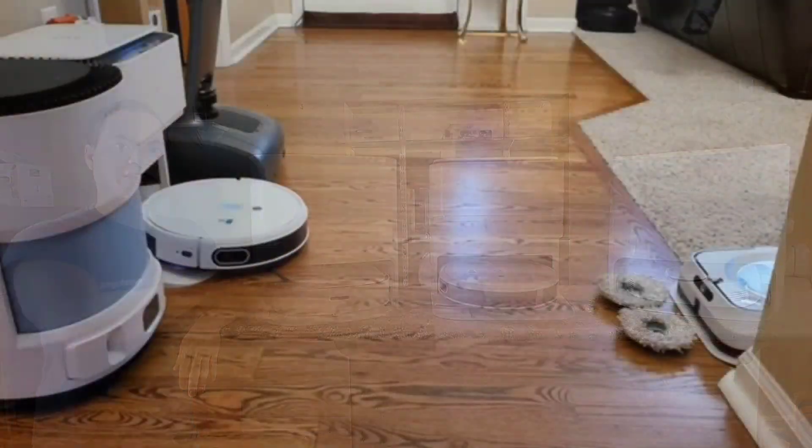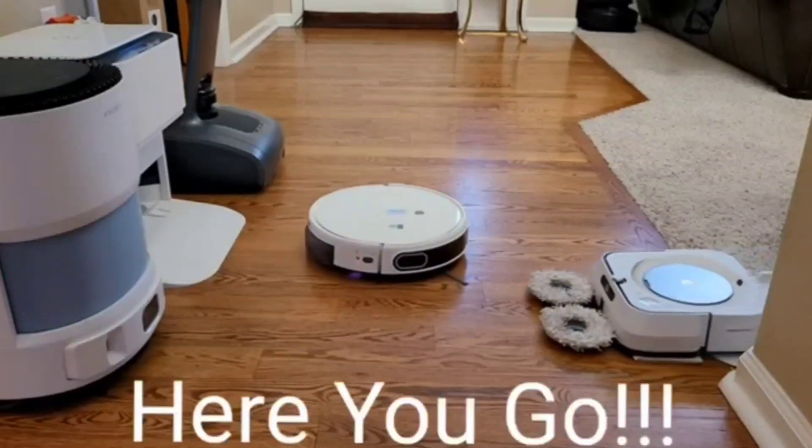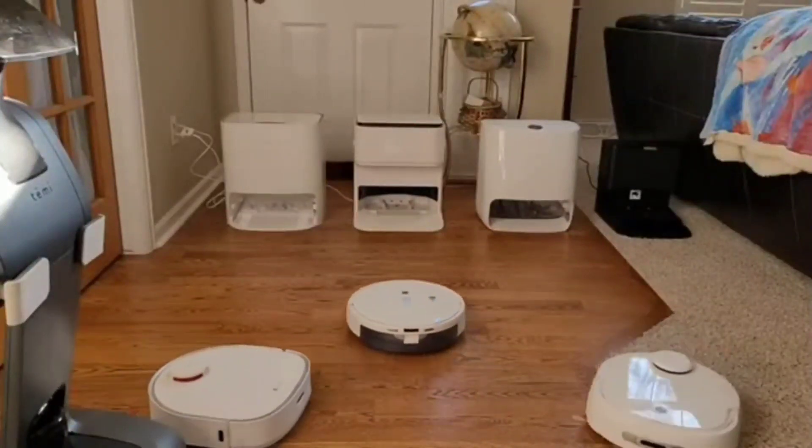A downside to all three of these robots is you have to physically remove the mopping pads if you want to vacuum those areas — there's no way for them to remove those mopping pads by themselves.